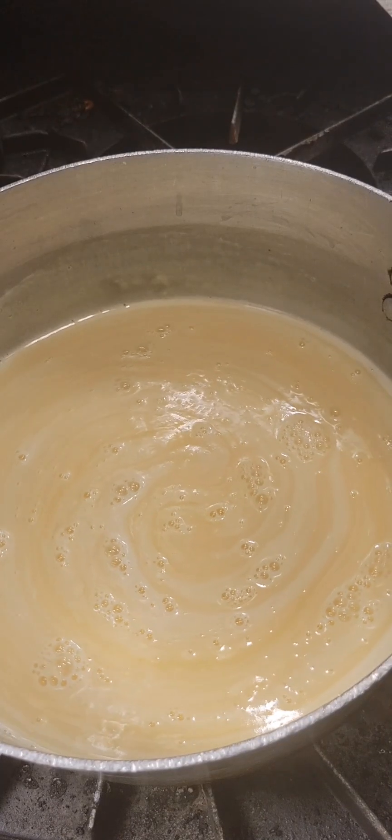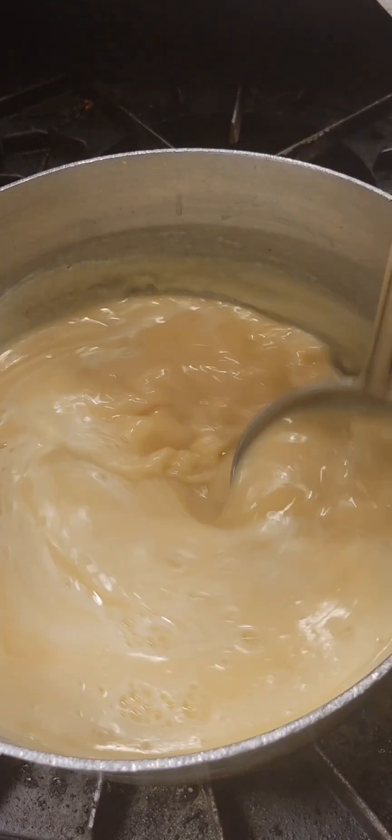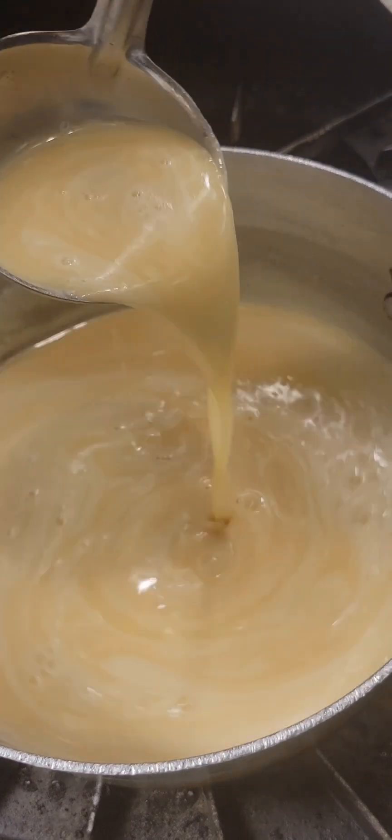You can see here I'm just giving it a little bit of a stir. Our butter and sugar are melted. I don't know if you can see the steam, but there is some, so our mixture is quite warm.